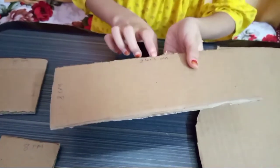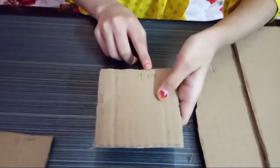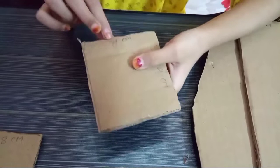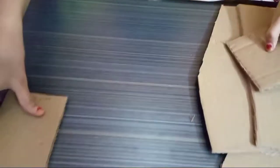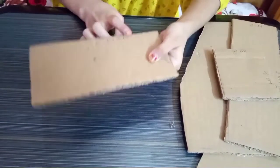And this is 8 cm, this is 24.7 cm. And this is 9 cm and this is 8 cm. This piece is 8 cm and its long part is 17 cm.